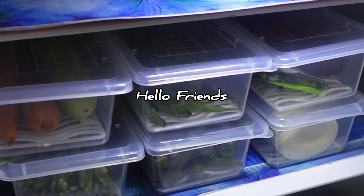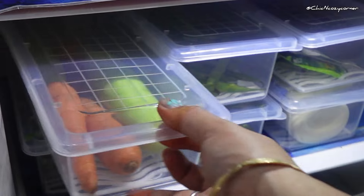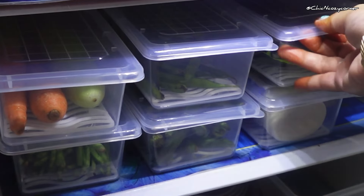Hi everyone, welcome back to my channel! Today I am excited to share an unboxing and review of this big six fridge storage container set. These are not just any containers — they come with removable drain plates and secure sealing lids, making them a must-have for any organized kitchen.